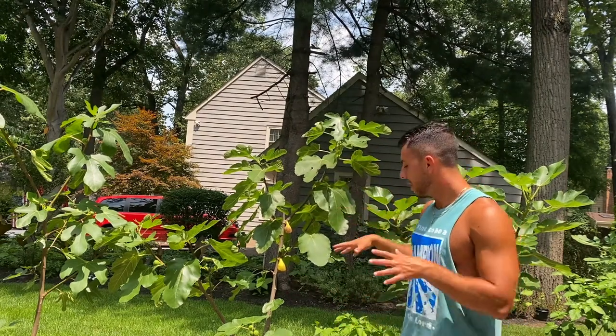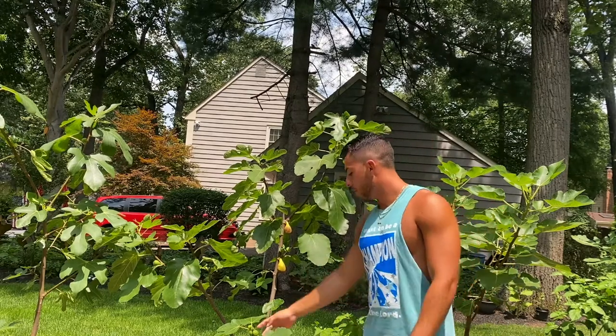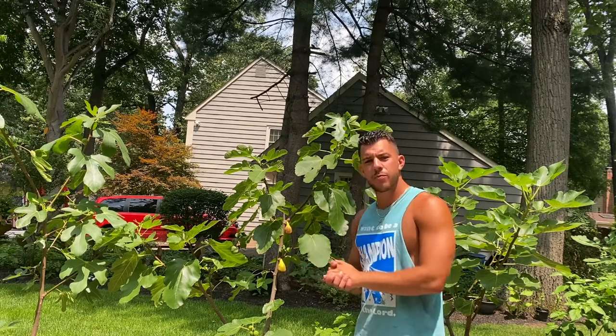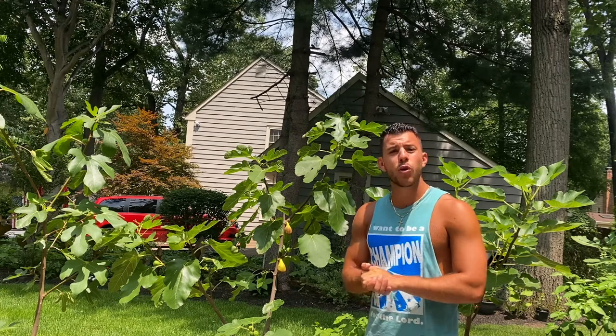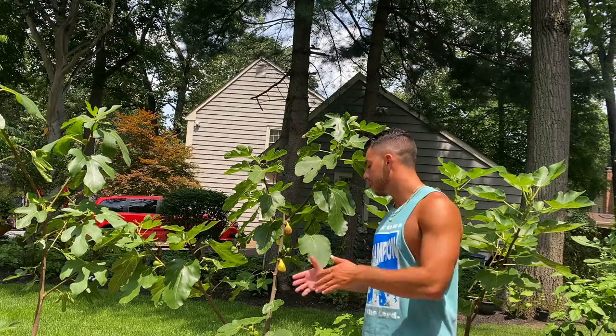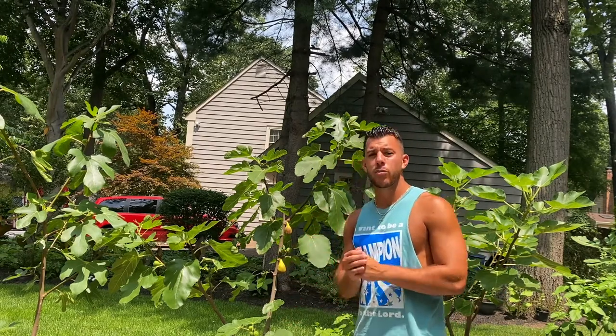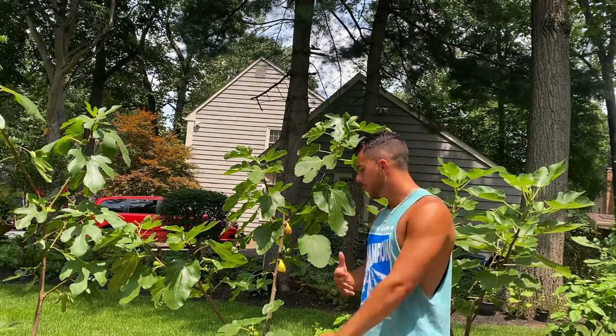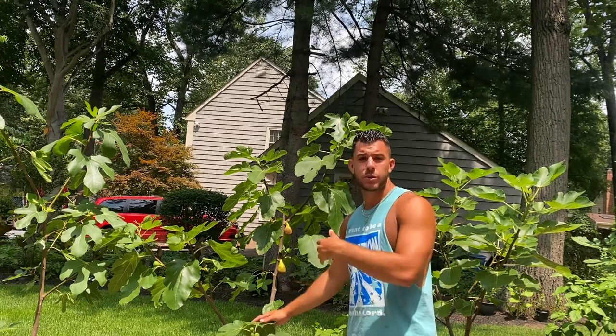This is the Socorro Black — it's in its second year and really doing well. There are figs up and down its branches as well as two Breva figs. This fig was found in Socorro, New Mexico on an older tree. My theory is that it actually comes from Spain — when the missionaries came over and brought the Black Mission fig to California, they likely traveled through New Mexico and planted this tree.